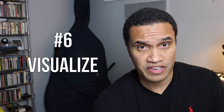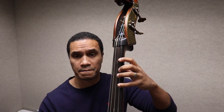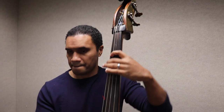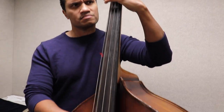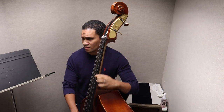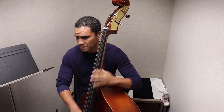Number six: visualize. Remember, we all look for different things with our instruments. Not every bass you play is going to have your ideal strings or your ideal setup. Look for things you can identify regardless of setup — those things are volume, resonance, weight, and ease of play. You can change the strings. You can have the fingerboard planed or the bridge recut. But pay close attention to the things that can't be fixed, and try to imagine it with the setup you intend to have on it.